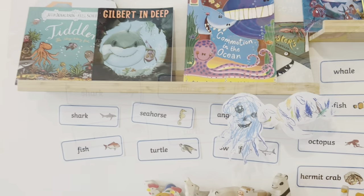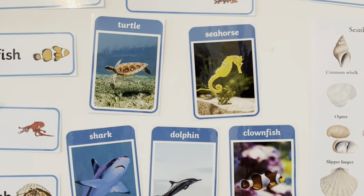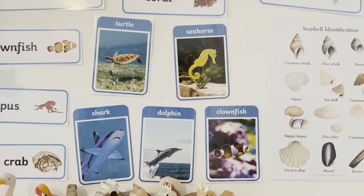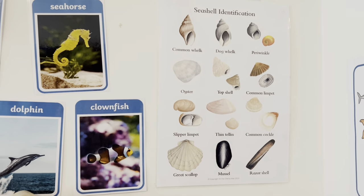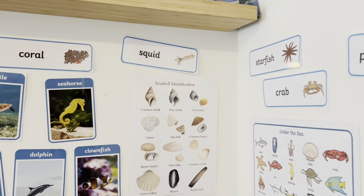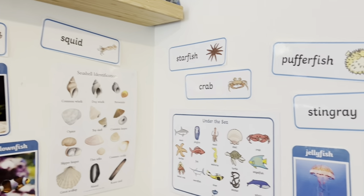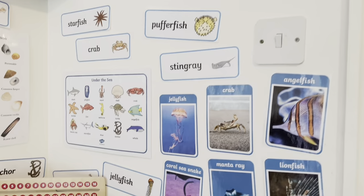Going along the side we've got some vocab cards from Twinkle and some pictures of Under the Sea Creatures also from Twinkle. The shell poster was from Etsy and I had that in my last video, so I'll try to link that below.